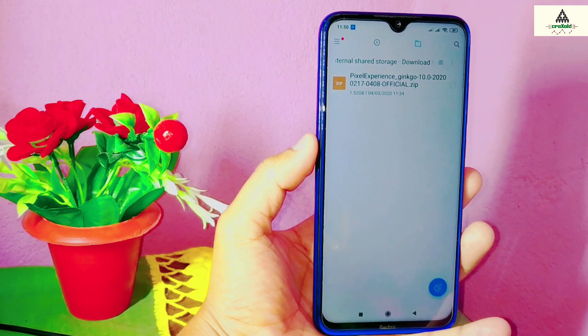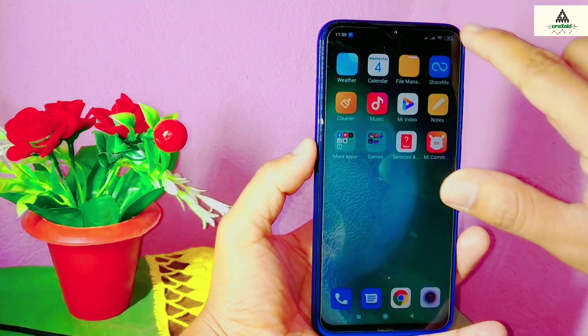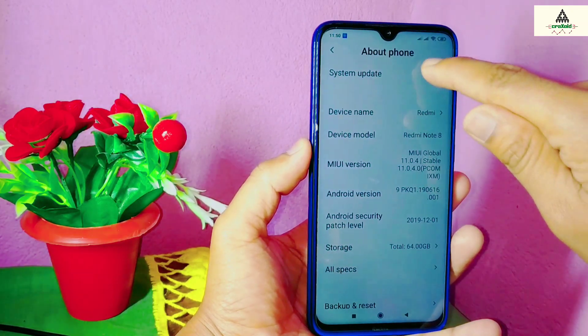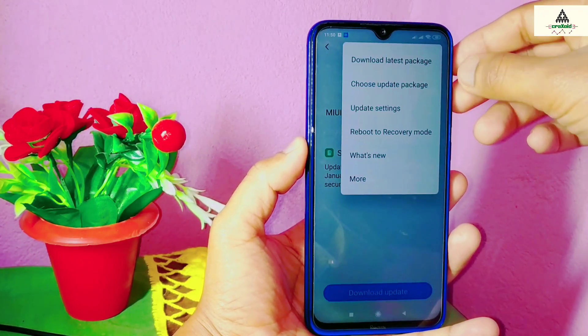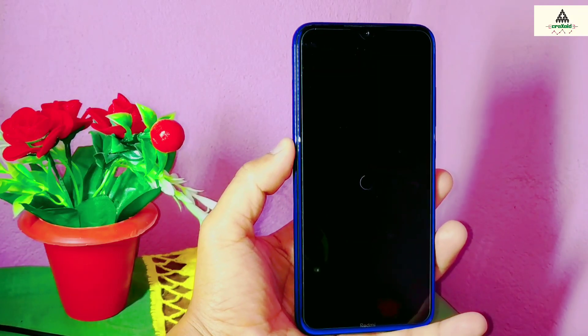You can go to custom recovery mode by pressing the power button and volume up button together for a few seconds, and you'll be redirected to the custom recovery mode. You can also go to recovery mode from the About Phone section: click on System Update, then the three dots, then Reboot to Recovery Mode, and click Reboot Now.